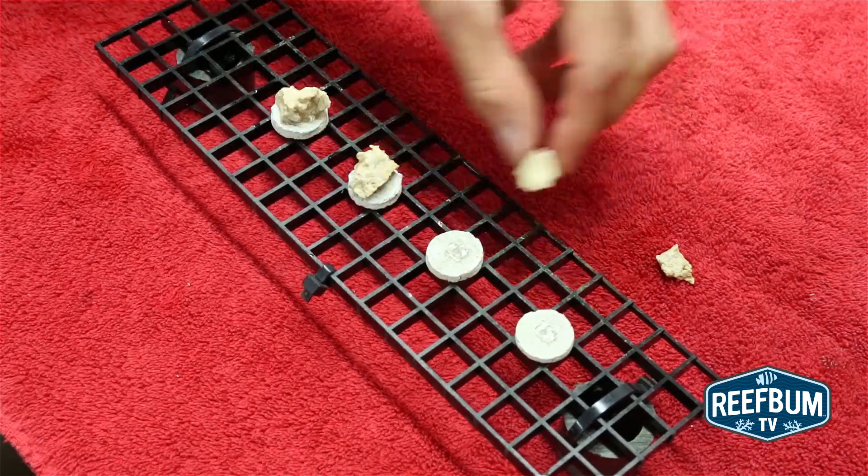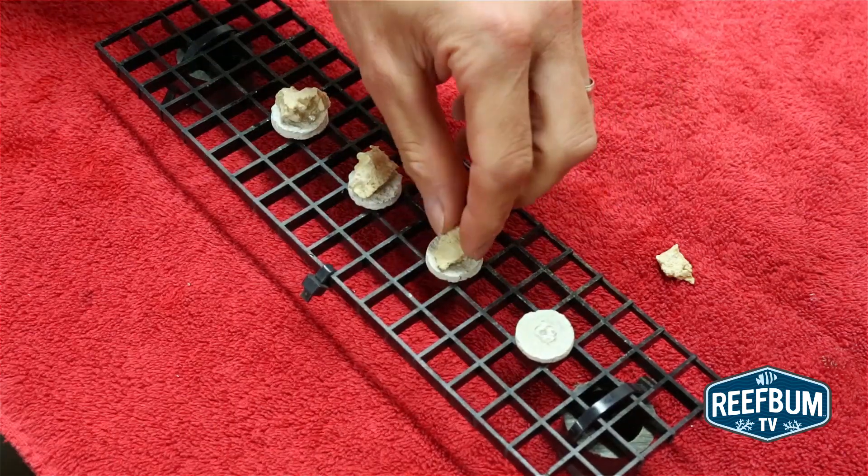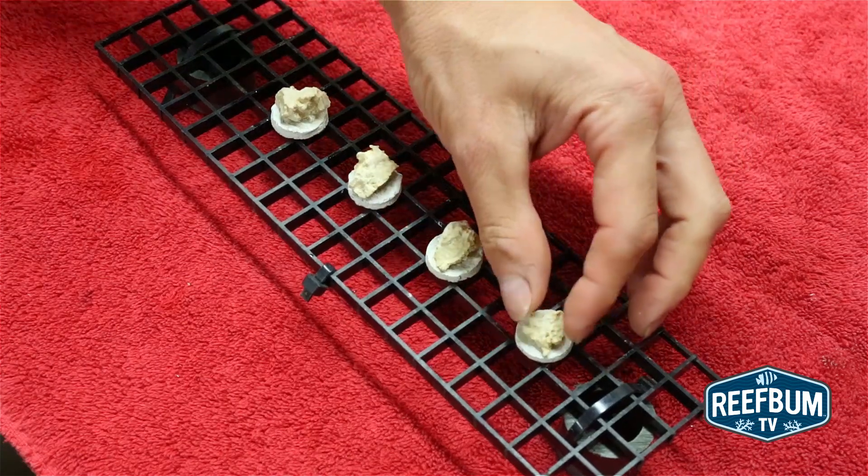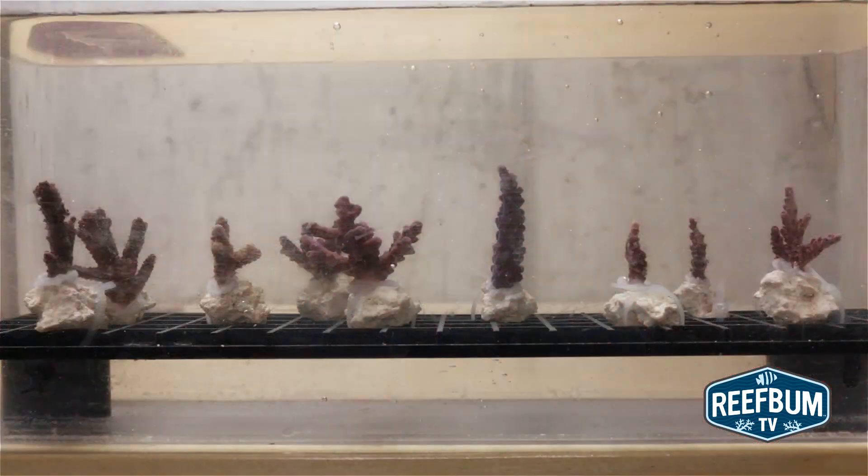Both methods allow me to easily attach frags with super glue to the small rocks, which look much more natural in a tank than those ugly plugs. I do this inside of a small container to make sure things are still so the frags can bond well to the rocks.